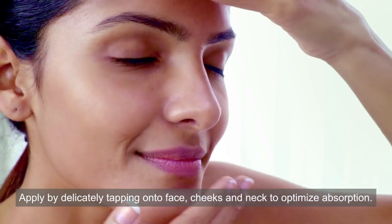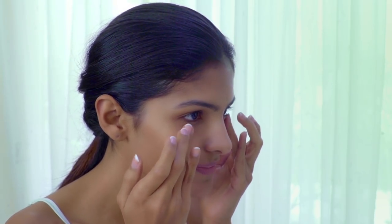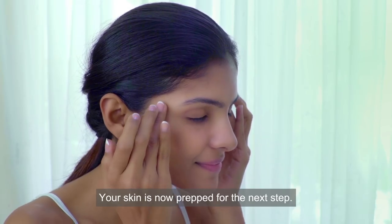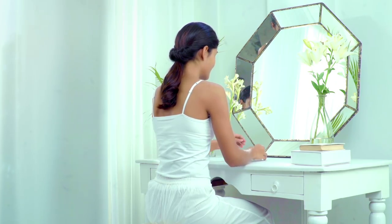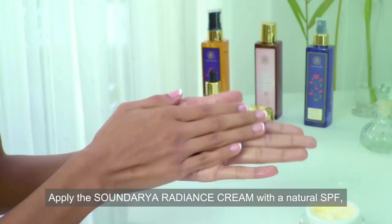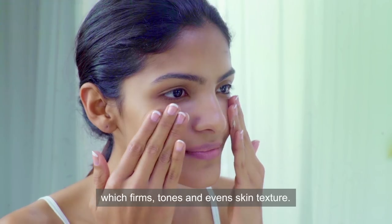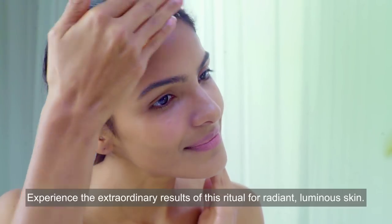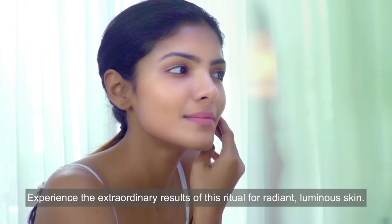Step 4 — Moisturize: apply the Sundaria radiance cream with natural SPF, which firms, tones, and evens skin texture. Experience the extraordinary results of this ritual for radiant, luminous skin.